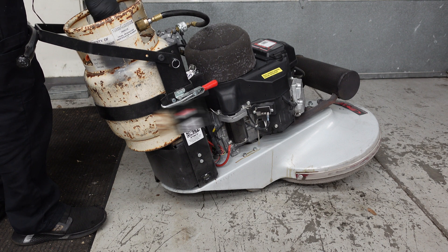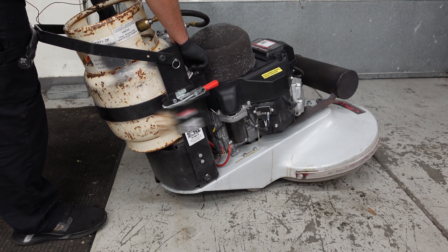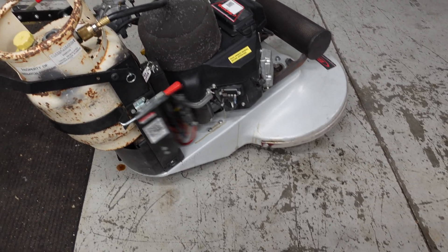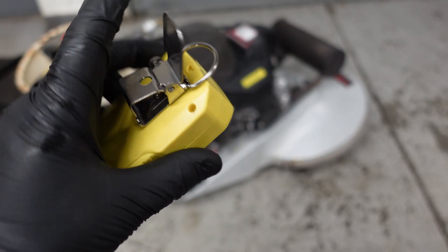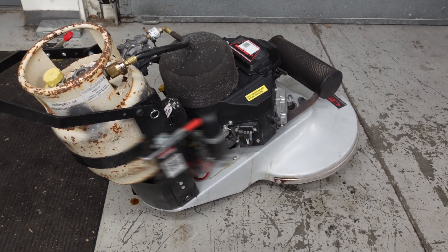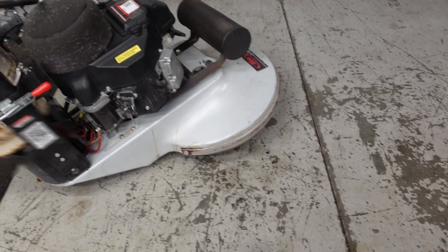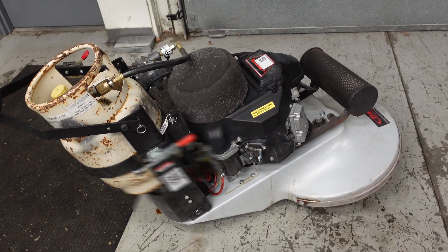Once you've checked everything, go ahead and test it out. I'm just going to do one more test off camera — this is a carbon monoxide detector. I'm going to check the levels on that since these are run indoors. Other than that, I'm going to call it good. If this video helped you out, give me a thumbs up, share, like, subscribe — and we'll see you next time.